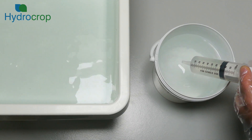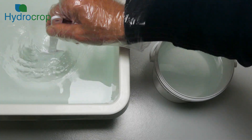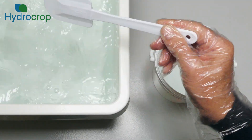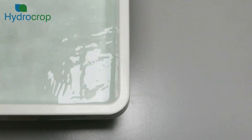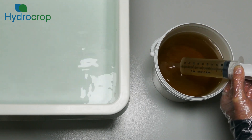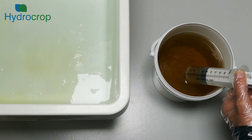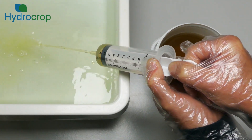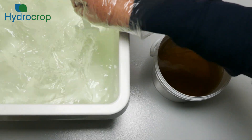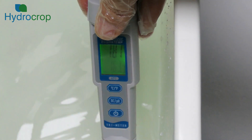A feed solution with an EC of approximately 1.8 mS/cm is a good general purpose concentration, suitable for growing a wide range of mature plants. Be sure to rinse the dosing syringe or measuring beaker with plain water before switching from one stock solution to the other. It is advisable to use an EC meter to check the feed solution and add the stock solutions gradually, stirring between doses, until the desired EC value is achieved.